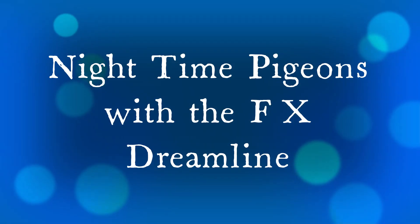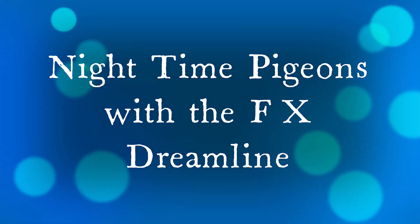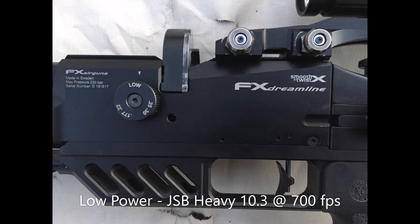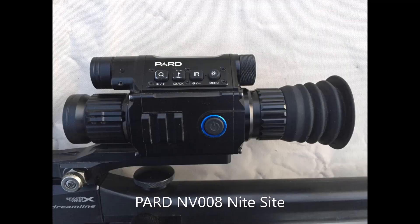Welcome to Nighttime Pigeons with the FX Dreamline. Here's my setup: the Dreamline light bottle version in .177, set at low power. I'll be shooting JSB heavy 10.3 grains at 700 feet per second, topped off with the Pard NV008 Night Sight.